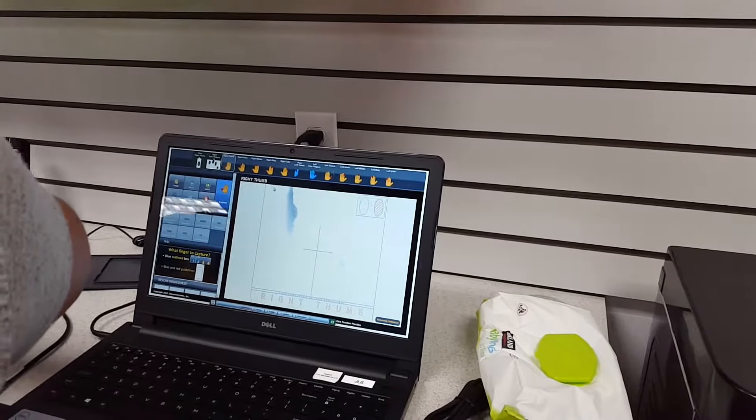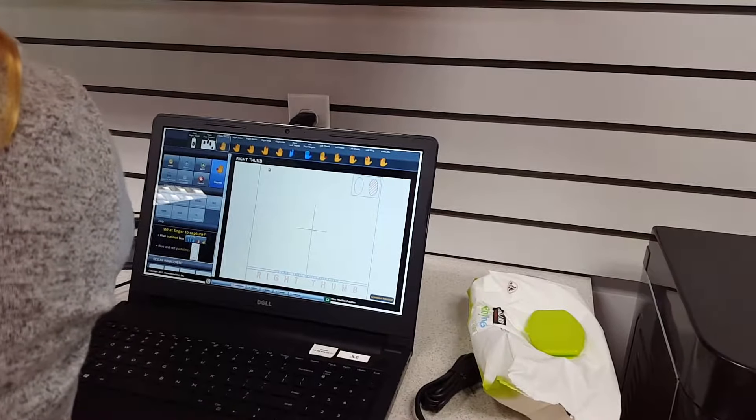And now I'm going to go ahead and roll your finger, okay? I'm going to be handling the pressure as well.